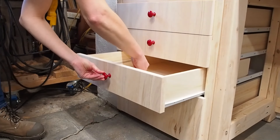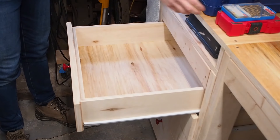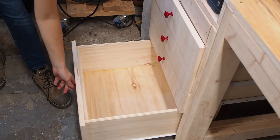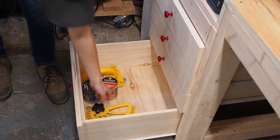I love having this extra storage in the shop for all the stuff I never know where to put. For now, I'm just going to store my Forstner bits and drill bits so they're close to my drill press. In the bottom I've got some of my table saw accessories, and I'm sure the rest of the drawers will fill up in no time. What would you put in them?